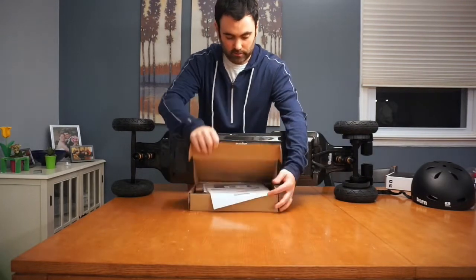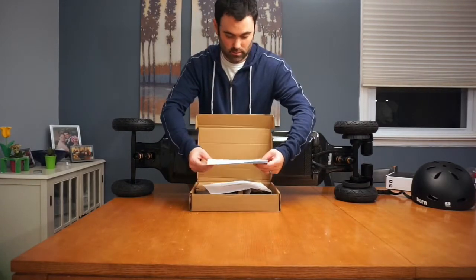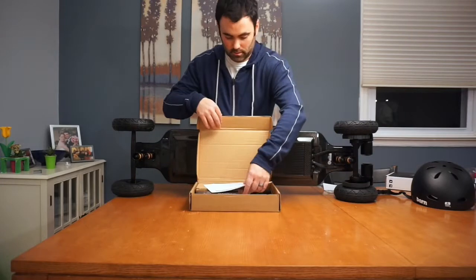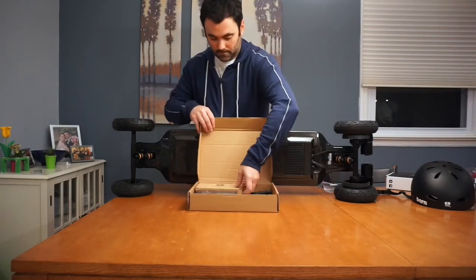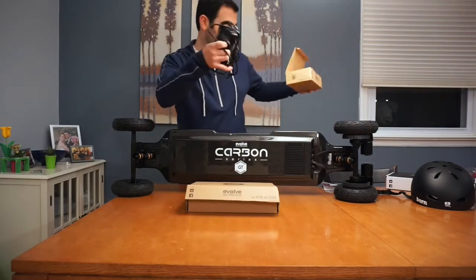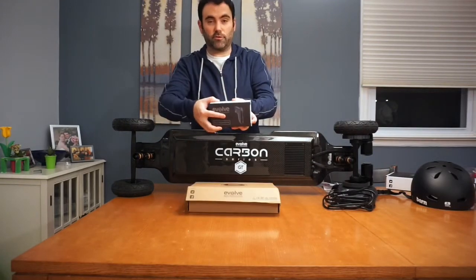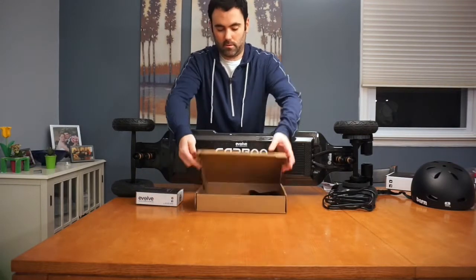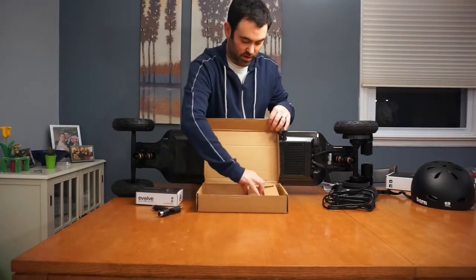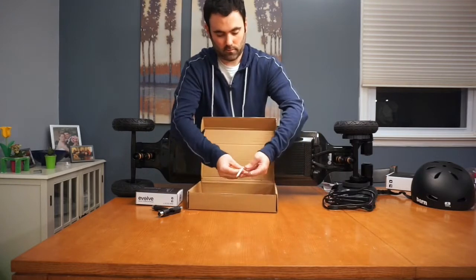Inside we've got the accessory kit — just got the paperwork, some stickers, the user manual. We've got the charger in here, the brick charger. We've got the R2 remote, which I'm really excited about — we'll take a look at that in a second. We'll take a look at the street conversion kit. Got the wrench right here, so you're likely to change out the tires. We've also got some loose Allen wrenches in here for maintenance.